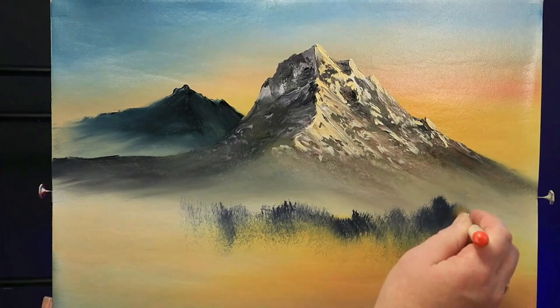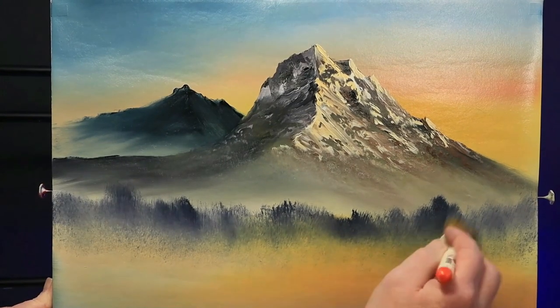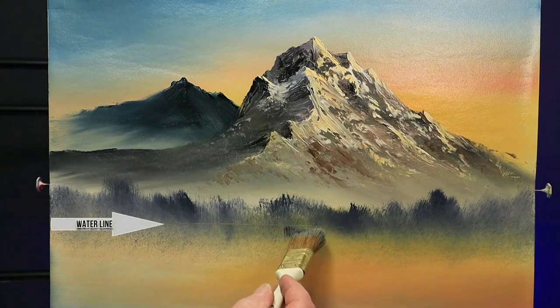I like to let my brush run out of paint occasionally, so I get a variety of layers — some lighter and some darker, some looking further away and some slightly closer. This way you get a lovely variety of depth of color.